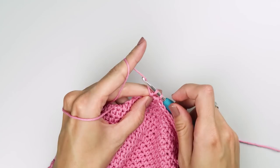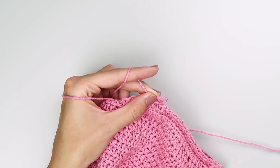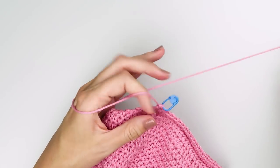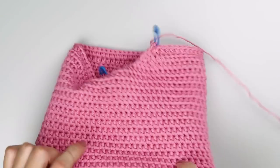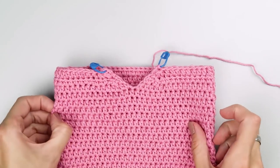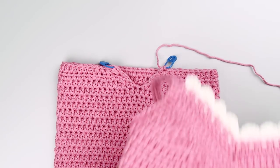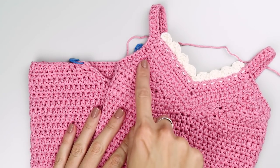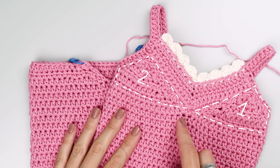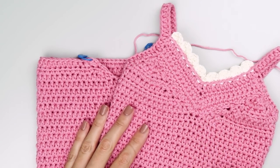Our middle part is now complete. Do not cut the yarn just yet. I am inserting a stitch marker into my last stitch so I don't lose any stitches. As you can see, we are already getting this nice V-shaped cut on the front of our top, which is actually just a base for our V-shaped panel that we will create and insert later. The next step is to make two small triangles on the top of the shirt — the first one from where we just finished, and the second as a mirror shape on the opposite side.